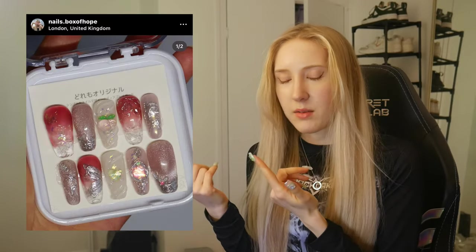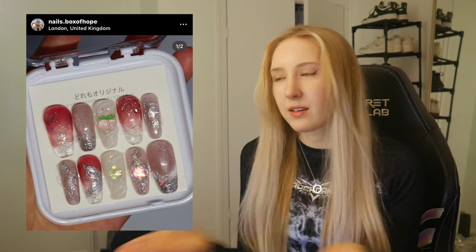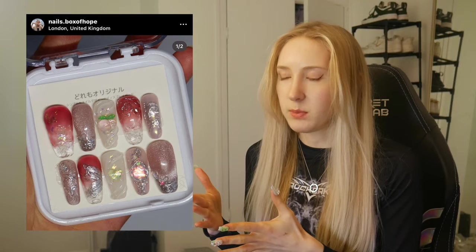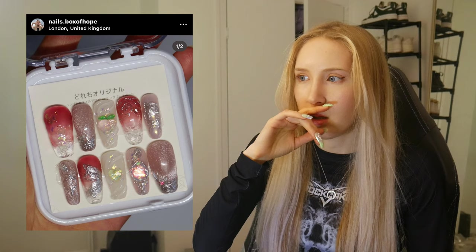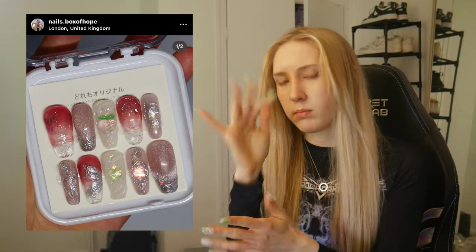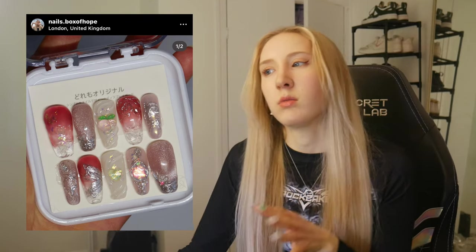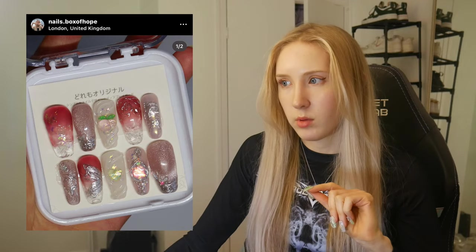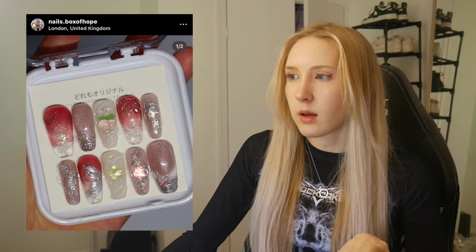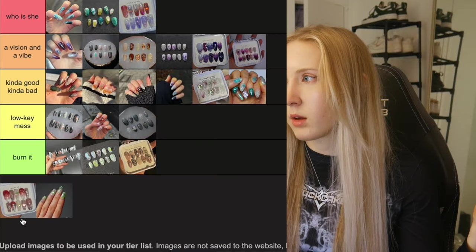Penultimately we have this set, which is pretty similar to the last one. I was trying to experiment with more magnetic techniques because my magnetic skills leave a lot to be desired. I really liked the way I did the index finger with the aurora foil gem charm — I put aurora flakes onto the foil so it added more dimension. I was also trying to do the ice technique, which didn't turn out the best, and I should have pulled the ombre down further down the nail. You live and you learn. This is going in A Vision and a Vibe.